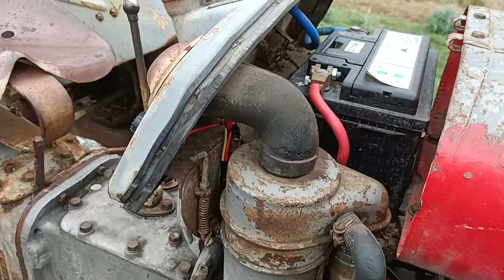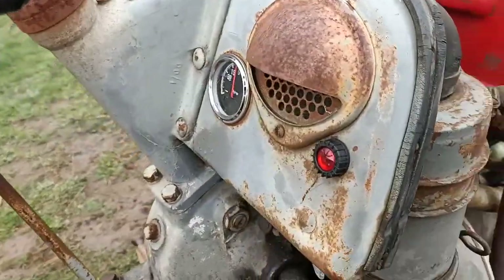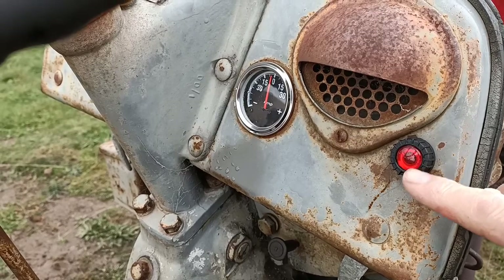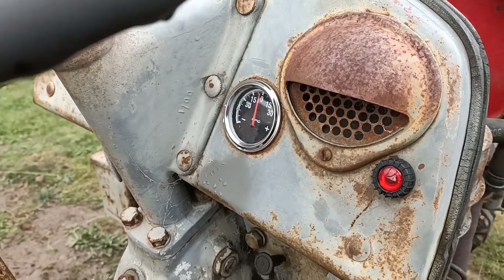I've already fitted the alternator but I'll walk you through what I've done. I fitted an amp gauge — bought that on eBay — and I fitted a new warning light, which is part of the wiring for the alternator.